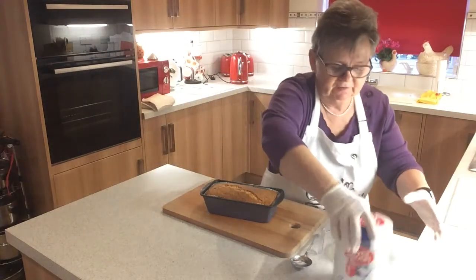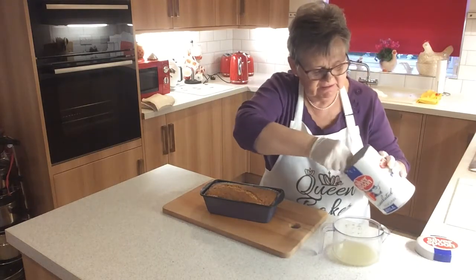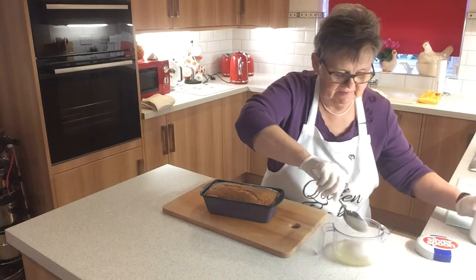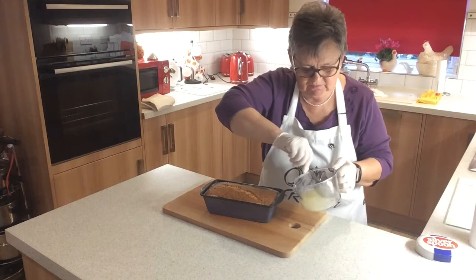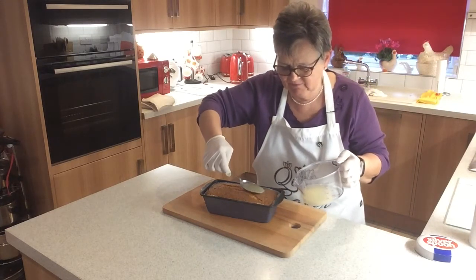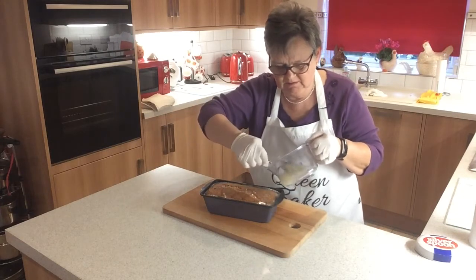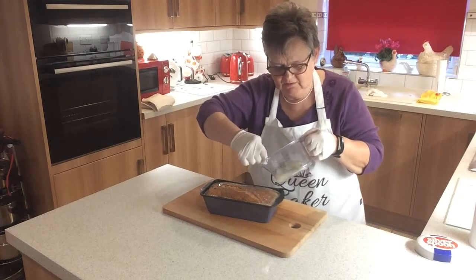Now it's out of the oven, we're going to put the topping on it. We need three tablespoons of granulated sugar to go in with the lemon juice — remember we took the rind and juice from one lemon. Just mix this together and spoon it over the top while it's still hot, just out of the tin. I like it to stay in the tin because you don't get the mess everywhere. Just spoon it over so we've got that nice lemon drizzle and sugary topping going through the cake.